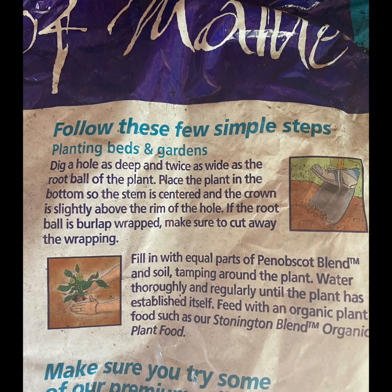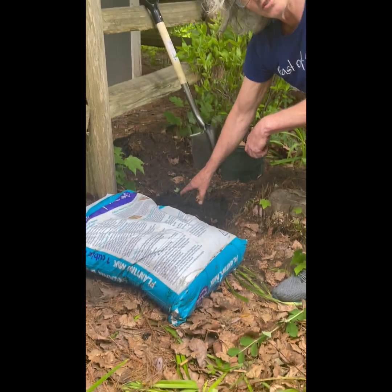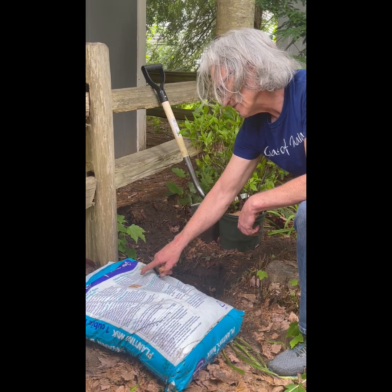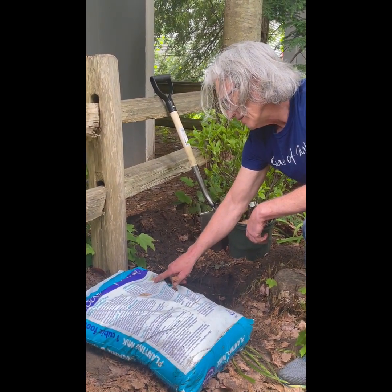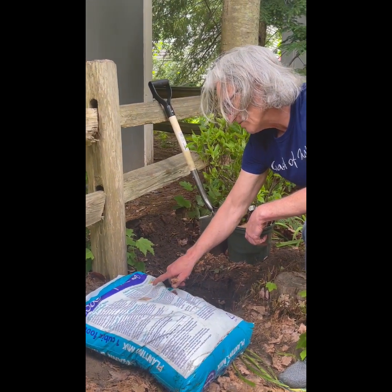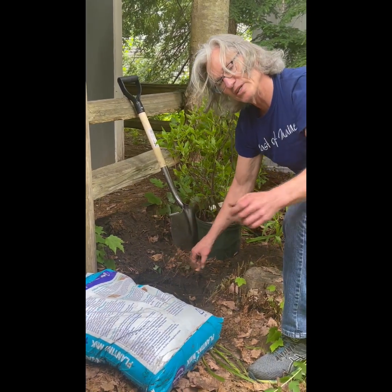Dig a hole as deep and twice as wide as the root ball of the plant. I haven't quite gotten there — I've got some roots in the way — but we're going to try this anyway. Then place the plant in the bottom so the stem is centered and the crown is slightly above the rim of the hole. If the root ball is burlap wrapped, make sure to cut away any wrapping. We're going to make an attempt on this.